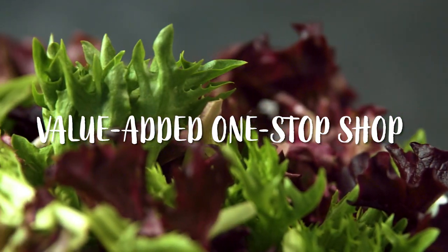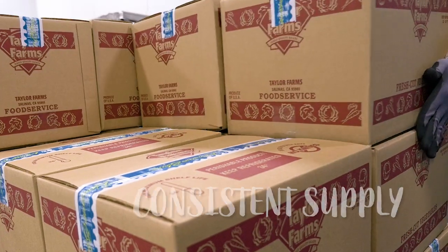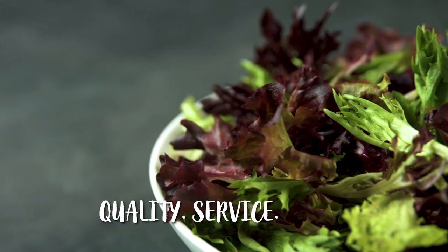We are the one stop shop for a safe, convenient, fresh, ready to eat product. That's what you're going to get in every Taylor Farms box: quality, service, and value.